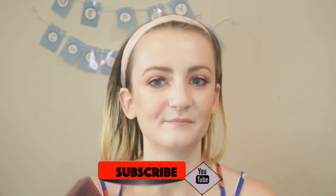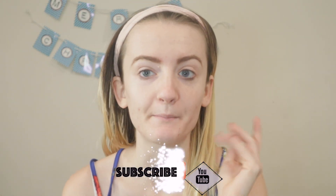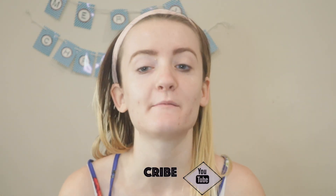I have my eyebrows done and my face is nice and primed, and my eyes are nice and primed. Now I'm going to go into the palette.